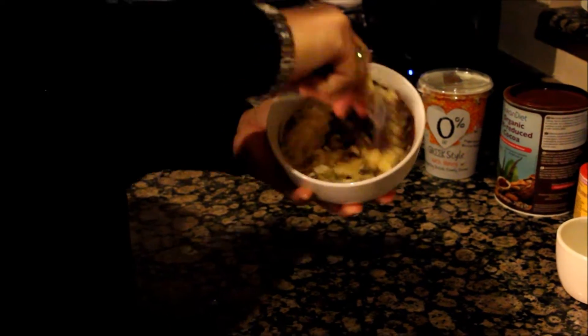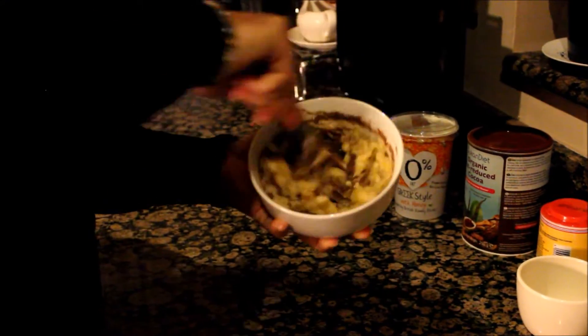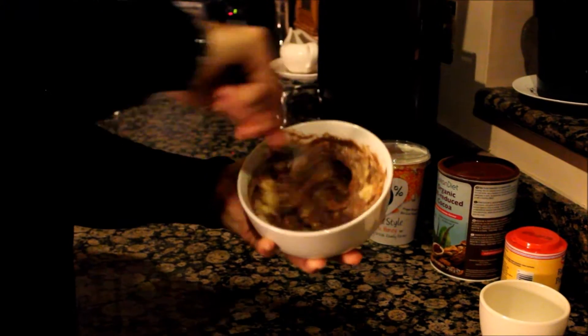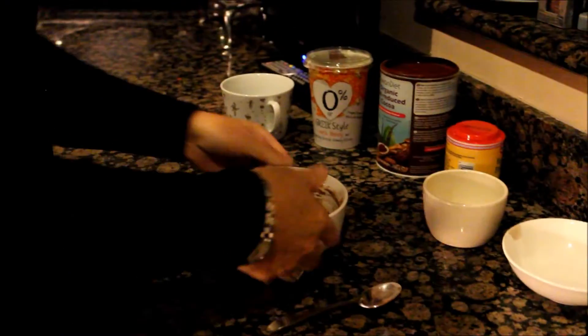Then we give it a good mix. As you can see it's loosened up nicely and smells delicious as well.